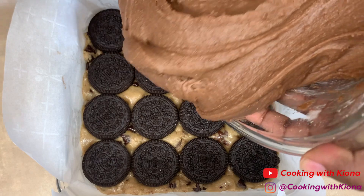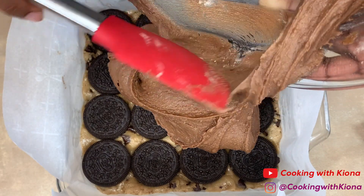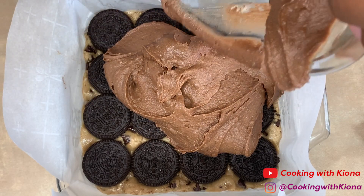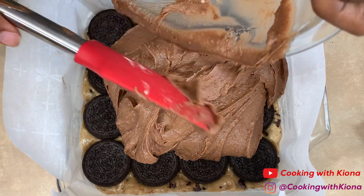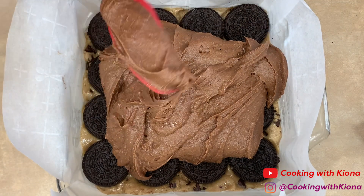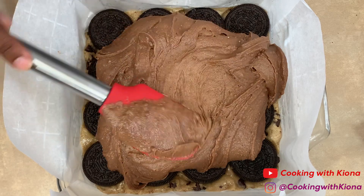Then add your brownie batter from before. Once you've added your batter, evenly spread it throughout the pan.